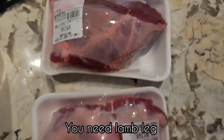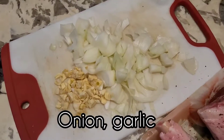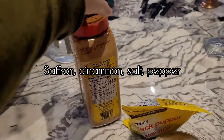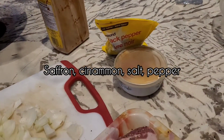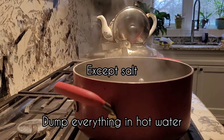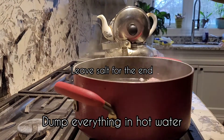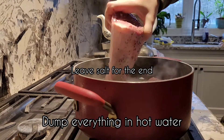So first you have to get some lamb and it's very simple. You just need some chopped onions and garlic, and for the seasoning you need salt and pepper, saffron and cinnamon.